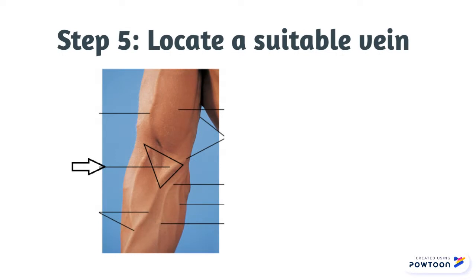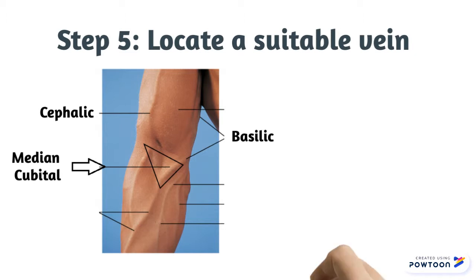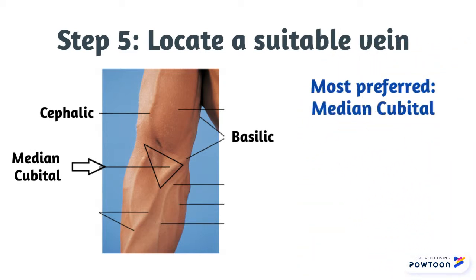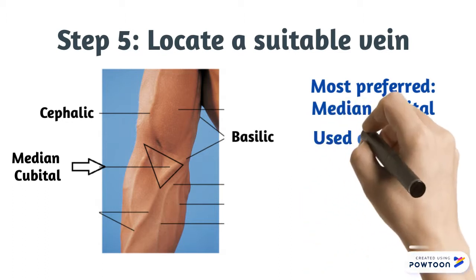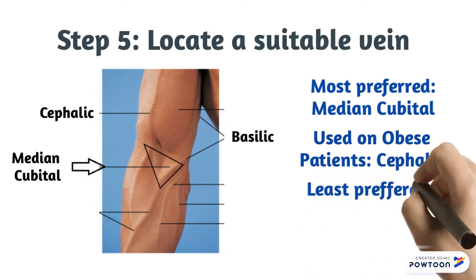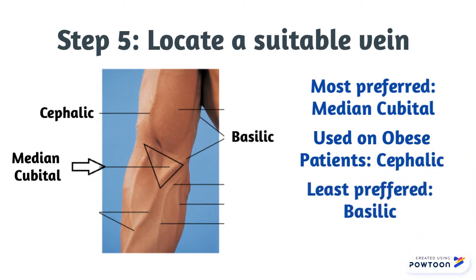The three main veins used in phlebotomy are the median cubital, cephalic, and basilic veins. The most preferred vein is the median cubital because it is large and well-anchored. The cephalic vein is a vein of choice for obese patients. Lastly, the basilic is the least preferred vein due to its close proximity to the brachial artery.